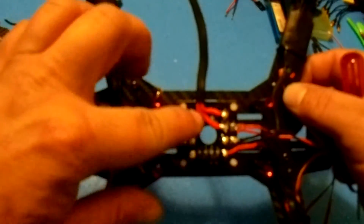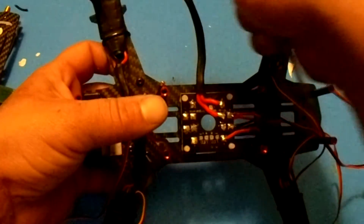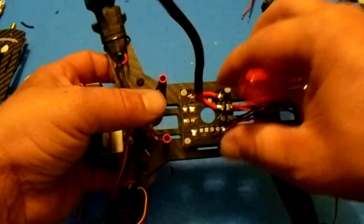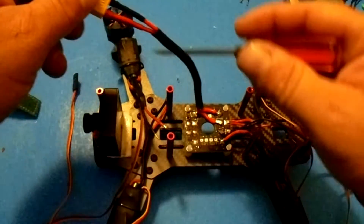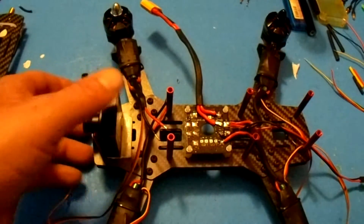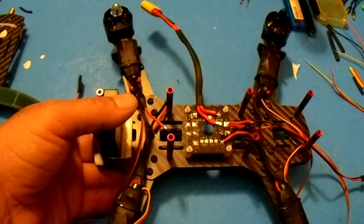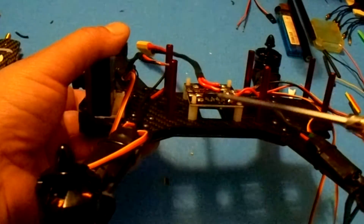I wanted to use nice thick wire but didn't have black, so I went with both red. You can see I used heat shrink and one of them is black. Just keep in mind: if you're using the same color wire, make sure you still observe positive and negative polarity. There's a lot of current through these batteries — normally there's no magic smoke, there's just fire, and you don't want fire.